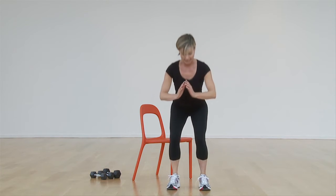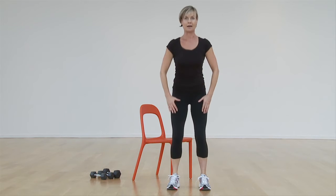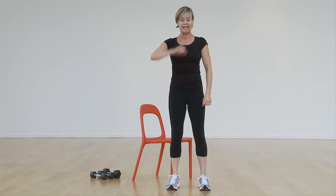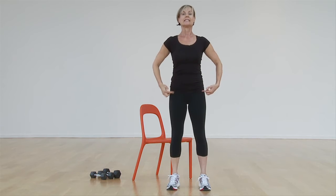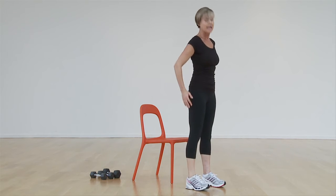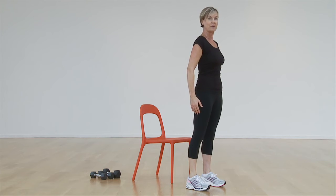One last thing I want you to think about before we move to external resistance: your chest. Think of rolling your shoulders back — there's a little string pulling your heart up and back. Sit back into the chair but keep your heart up towards me, and then come right back up. Again: weight back into the heels, heart lifts, belly pulls in, and we come back up.